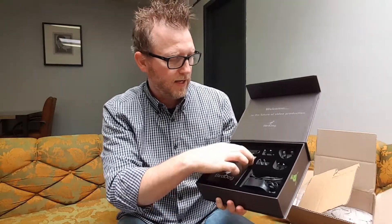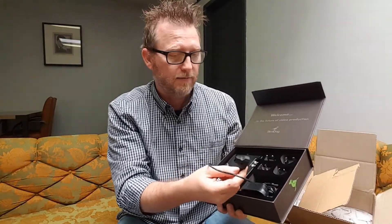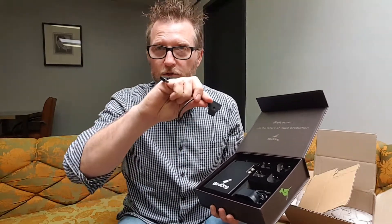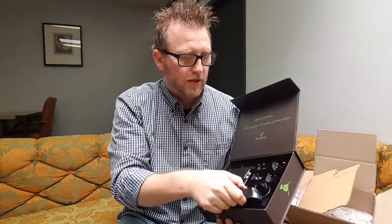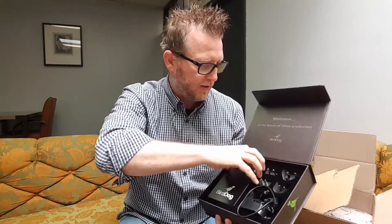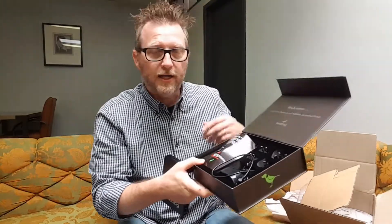You do have your international adapters — you can tell this was not designed by Americans because most American products only come with the American plugs. There's a little P-tap adapter, which is very handy so that you can plug it into camera power. You have a traditional power supply, and then here is the actual BirdDog itself. Let's take it out and look at it.